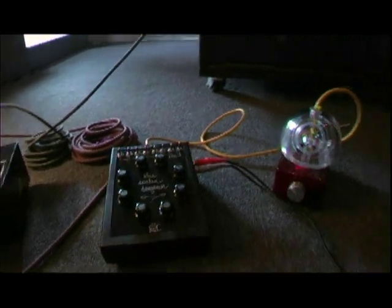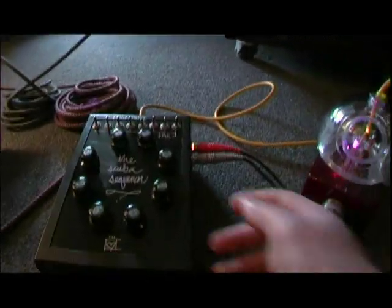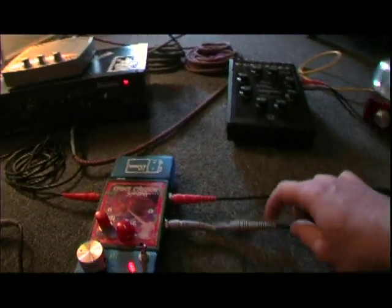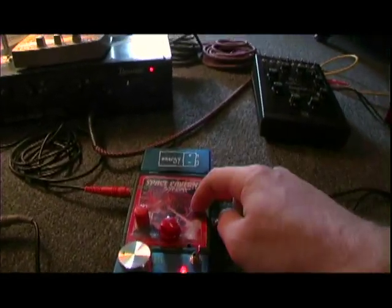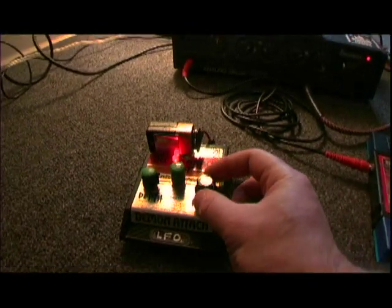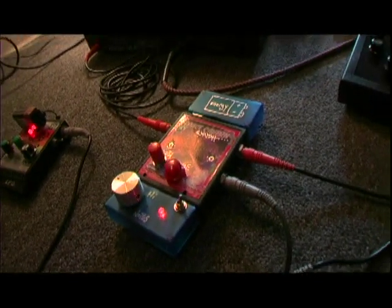And then once we have a cool loop, we can start doing other things. This has two control voltages out, and we can plug the other control voltage into the second input of the Space Cavern. We've also got — don't forget — the Demon Attack LFO. So we can run the LFO into the second input of the Space Cavern synth.